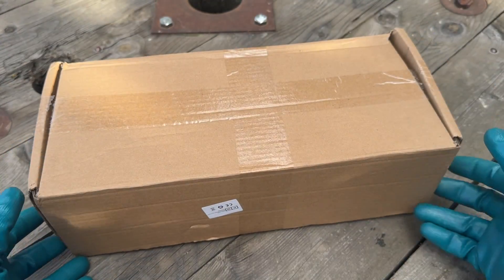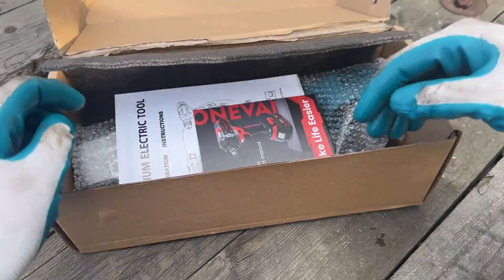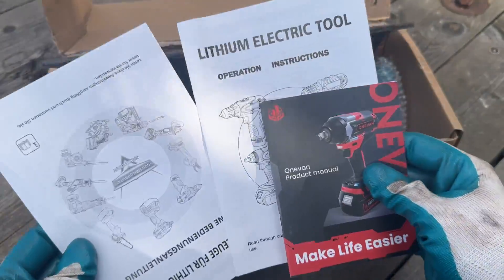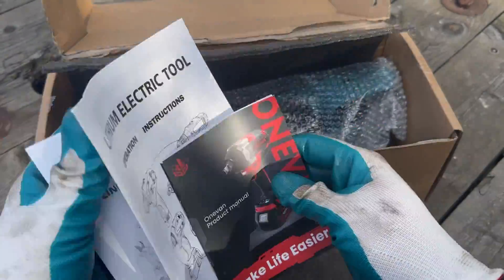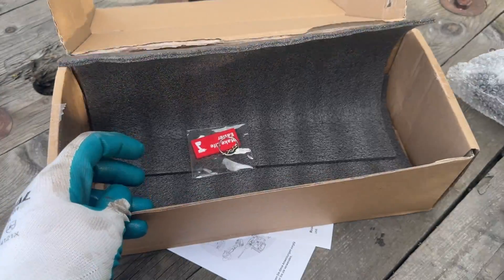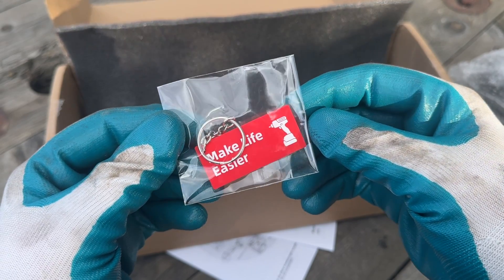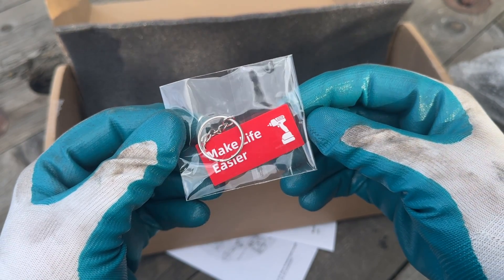Welcome to another video in which we will be testing a one-van right-angle impact wrench. Rather nice keychain with a very inspiring logo. Let's hope that's the case.